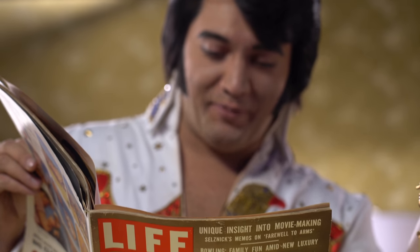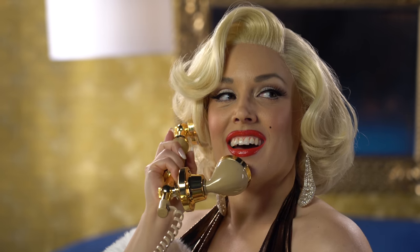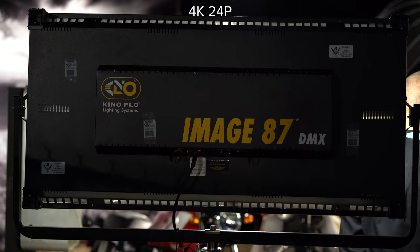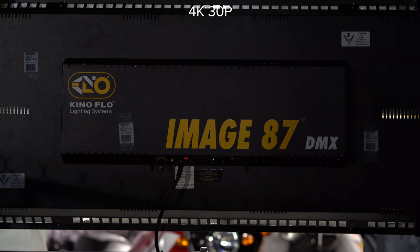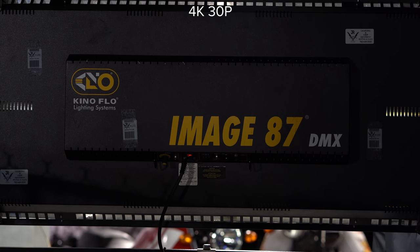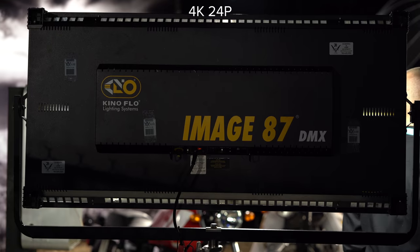The A7 III pulls a 6K image from the sensor and super-samples it to 4K, resulting in a great image like the A6500. We do have a small crop when shooting 4K 30 — roughly 1.2x — which I wish we didn't have, but it's acceptable. It's better than the 1DX Mark II and a lot of other Canons and DSLRs that shoot 4K. Since this camera has a 24 megapixel sensor, you can use APS-C crop mode and still get really good looking 4K.